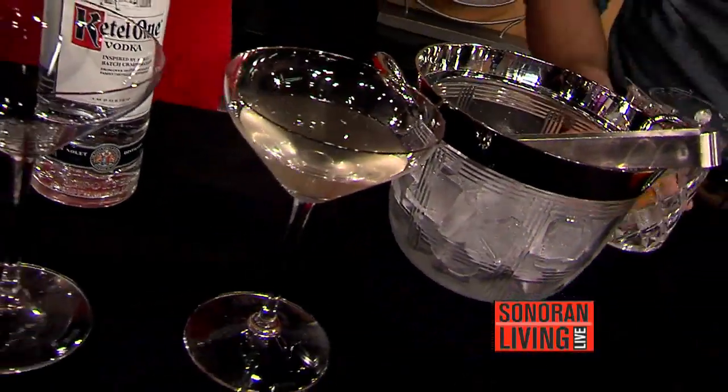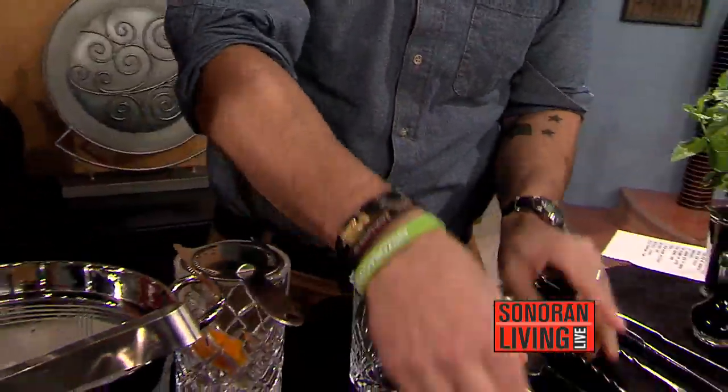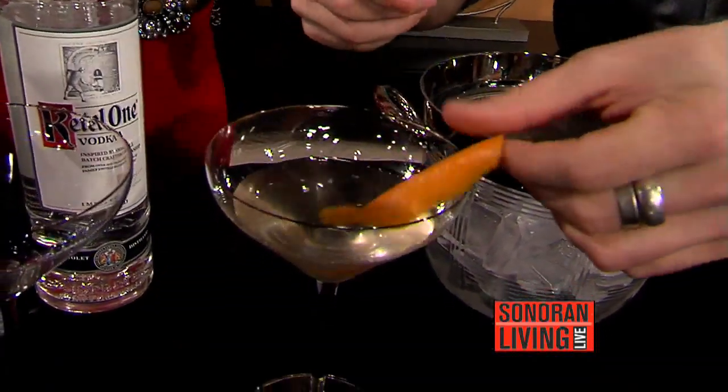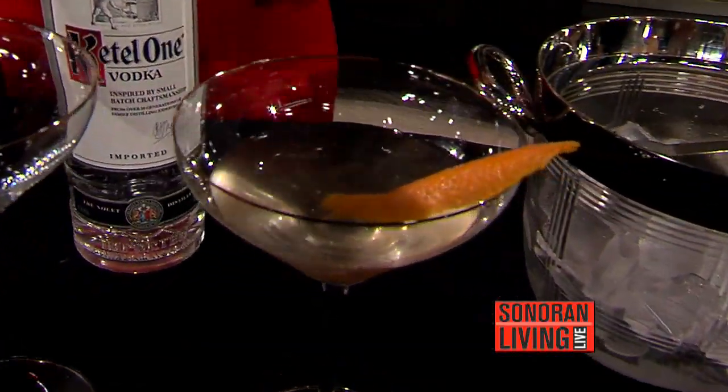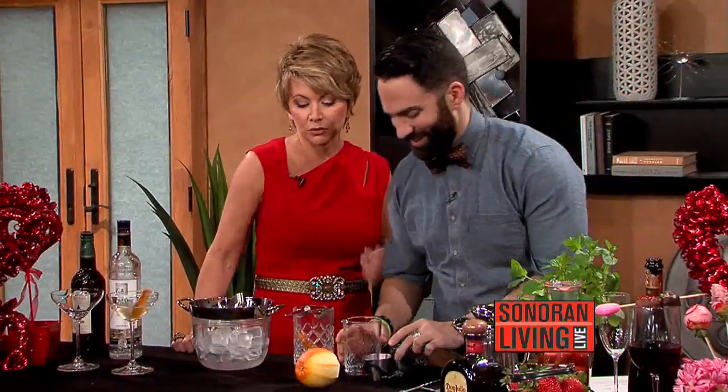So that'll be our classic Flame of Love, and we're going to do one more orange zest right on top — just a little more zest so that it'll smell nice and beautiful for you. So it's not really flaming. No. We wanted to keep it safe — it'd be tough to drink that way anyway.